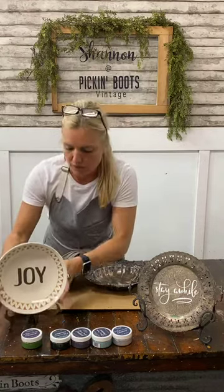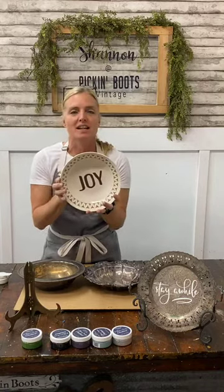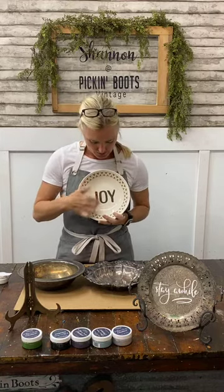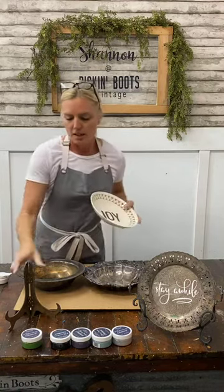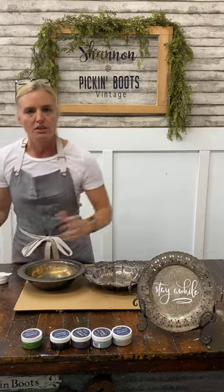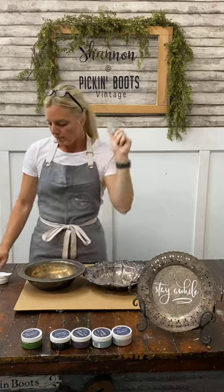I'm going to talk about Maker Studio products, which I absolutely love. Last week, if you joined me or caught it on Instagram TV, I found this plate — actually a bowl — that already had a cool mid-century modern design on it. I added a simple little stencil that says 'joy' using the ceramic paint we talked about last week. I used the dark chocolate latte, which is a gorgeous deep brown. Last week they were 50% off — a great score if you got some!